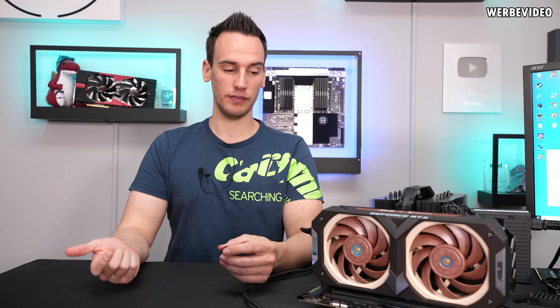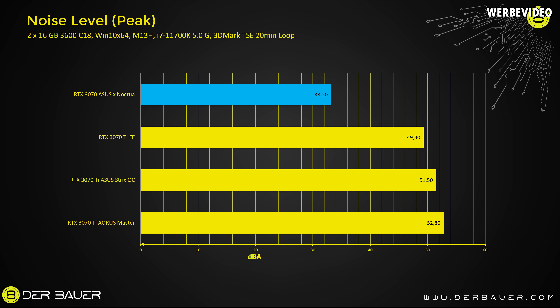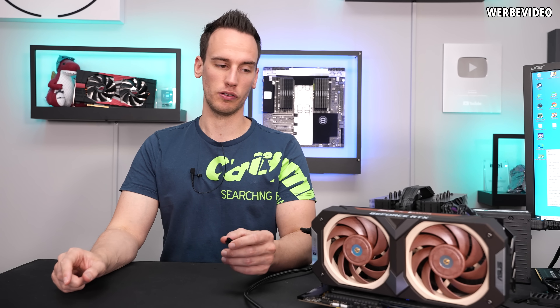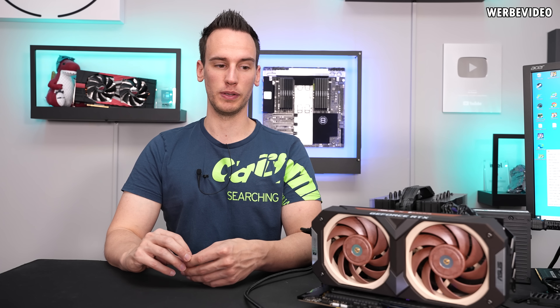The card passed every testing scenario — absolutely brilliant. Temperatures are great, noise level is unbeatable. Looking at 3070 Ti comparison values: all the 3070 Ti cards I tested were in the region of about 50 dBA, which is almost three times as loud as this card. Considering the room I'm in, this card could be in the region of 30 dBA. Comparing 30 dBA with 50 dBA — that's roughly three times louder. Data was taken 30 centimeters away from the center of the card, which is always how I measure. Raw data on noise and thermals is absolutely great.